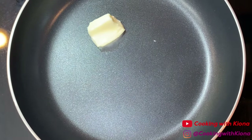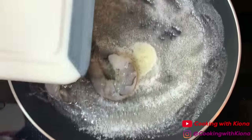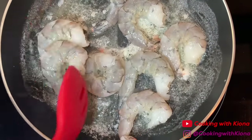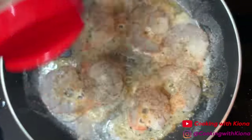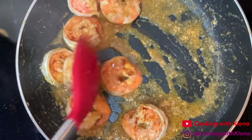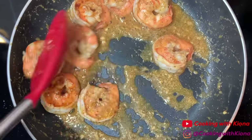Now we're going to cook our shrimp. In a pan over medium heat, add some butter. Once your butter has melted, add your shrimp. Season with pepper, Old Bay, onion powder, and garlic powder. Cook your shrimp for about three to five minutes. Once finished, take it off the heat and set it to the side.